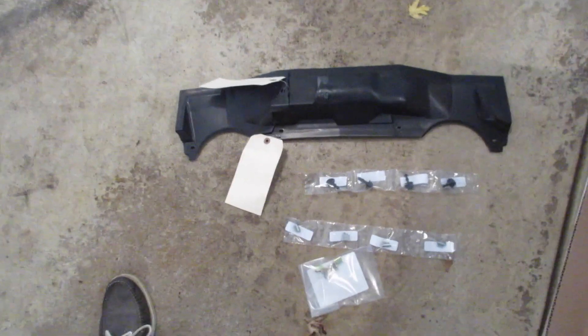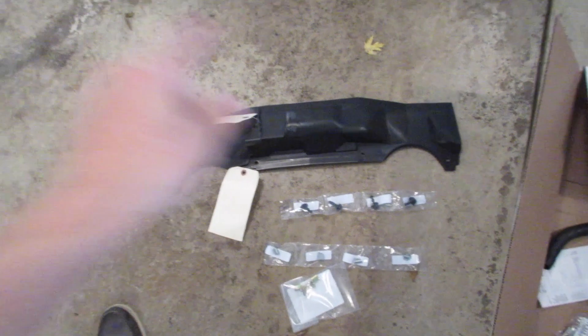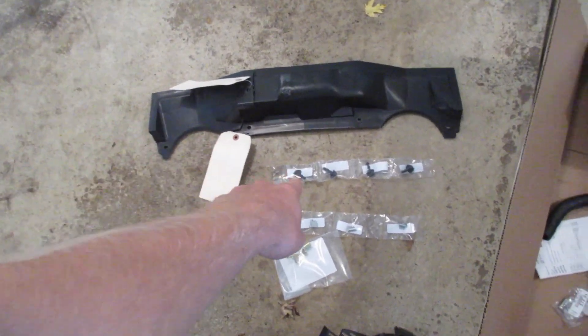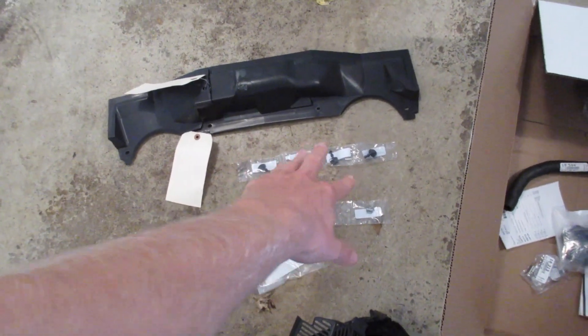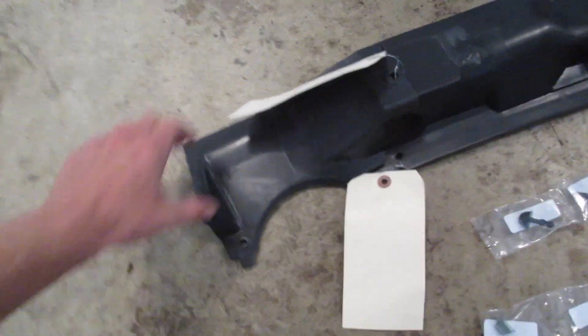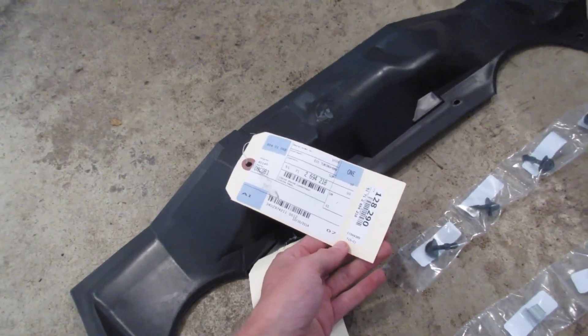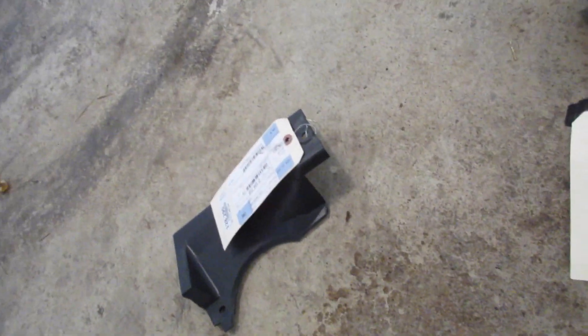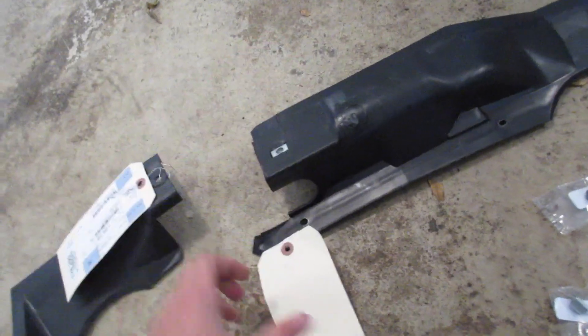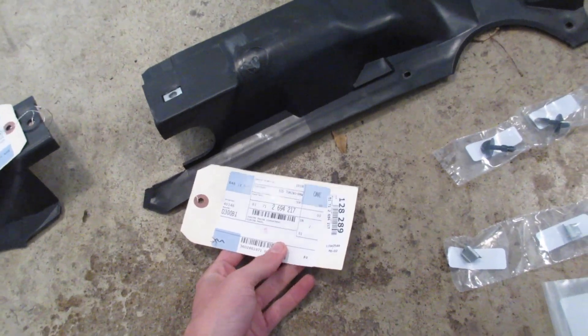If we're going to be replacing all of the firewall trim and the associated hardware, these are the parts you're going to need: the right piece of trim, the left piece of trim, and four twist-and-lock screws. The smaller piece for the left firewall trim is 51712-694-218. The right side — that was my primary issue — is 51712-694-217.